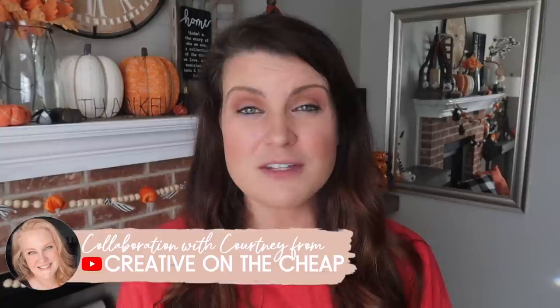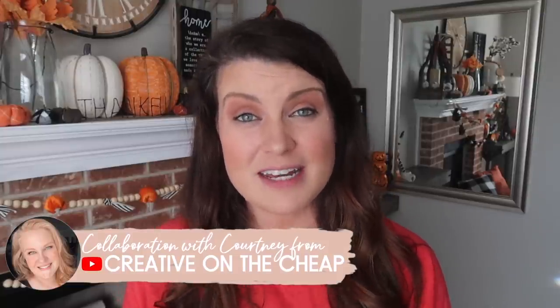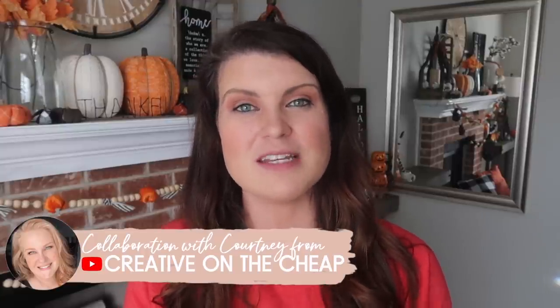We did this for the fall — we shared a ton of inspiration with you guys to kick off that season, and judging by the views, you guys loved it. So we're going to bring you even more Christmas inspiration. Without further ado, let's get Christmas crafting!